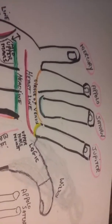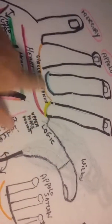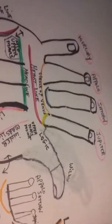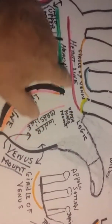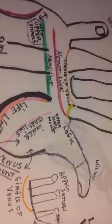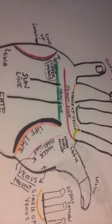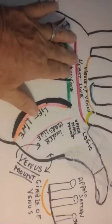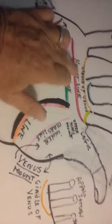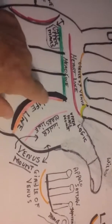Then we look at Saturn, the middle finger. Saturn has a lot to do with being studious; it also has to do with justice, fairness, and education. If somebody has a ring of Saturn, they tend to isolate from other people — it makes somebody very cloistered or hermit-like. Whereas if you have a ring around Jupiter, it indicates an adept person at philosophy, religion, or the psychic realm.